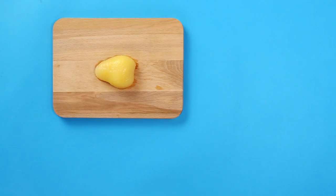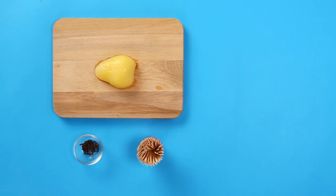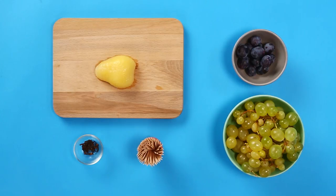For your hedgehog, you will need half a pear, peeled, cloves, cocktail sticks, white grapes and black grapes.